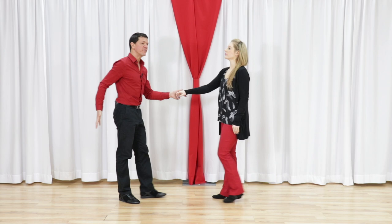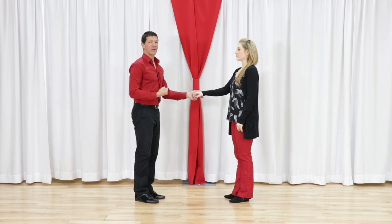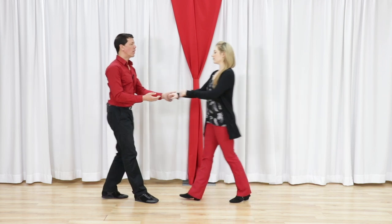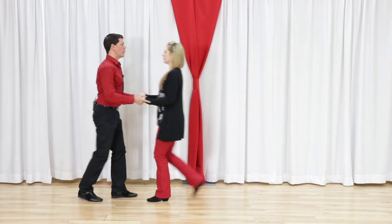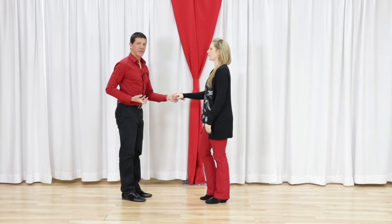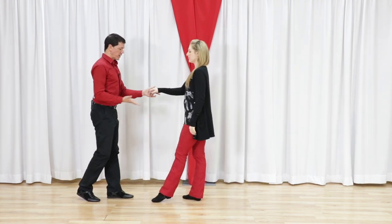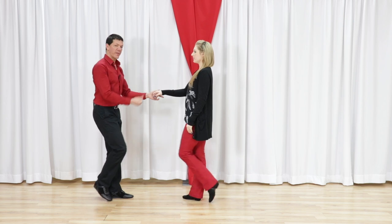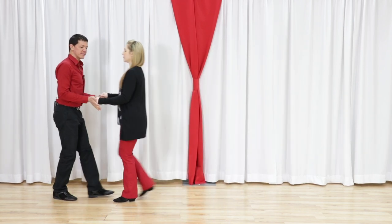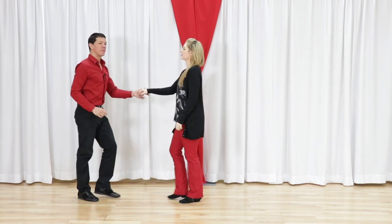Mistake number two is often generated by the leaders, where they send the follower too far back and they're never able to create a nice connected-away feeling on the end of the anchor. One, two, three and four, five and six — I drive her away so we're never connected. From the leader standpoint: one, two, three and four — I only want to give her enough energy to send her to the four, and then we both anchor step from there. As the leader I don't want to push her; I want to be a wall and with a small step forward, let her get to the end of the connection so we can anchor step.